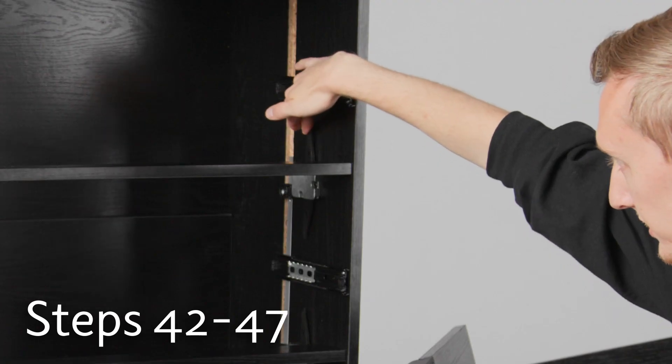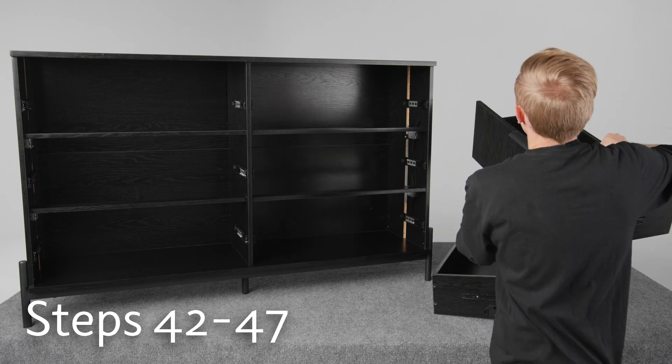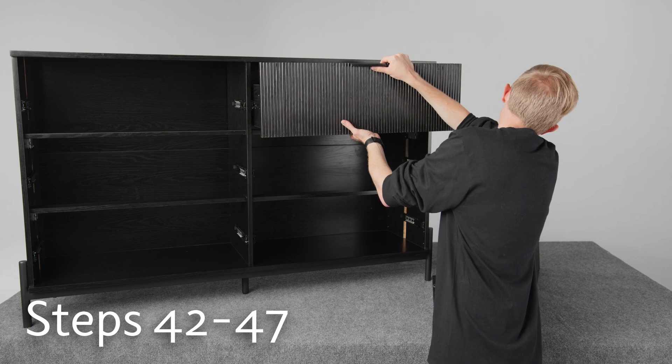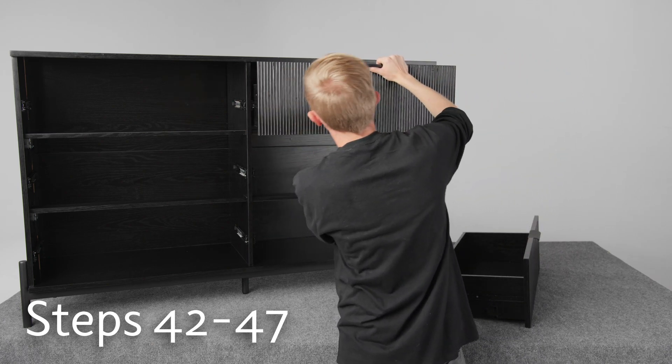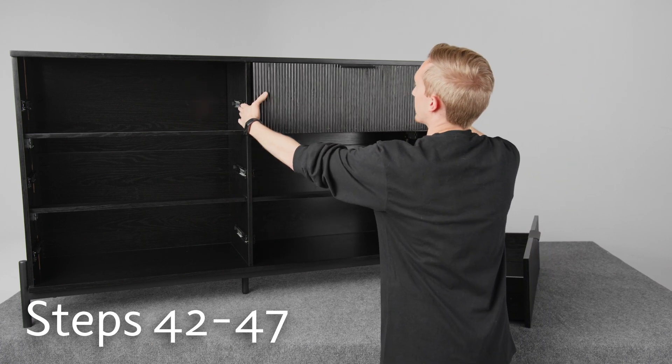And when you're putting in the drawers, you need to make sure to pull these levers forward when you put in the drawer. So we'll go ahead and put this one in — line up the rails on both sides, make sure they're both aligned properly, and then just push the drawer in. It should lock into the rails.